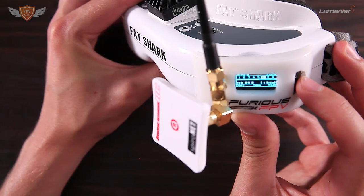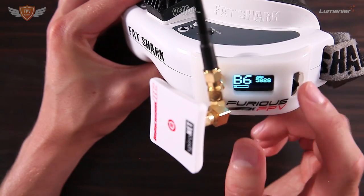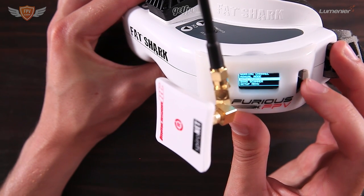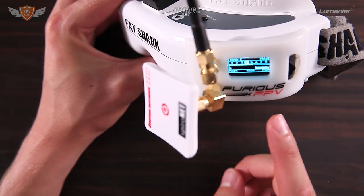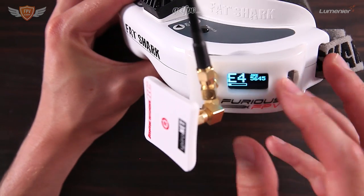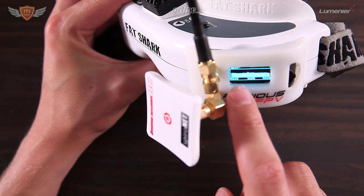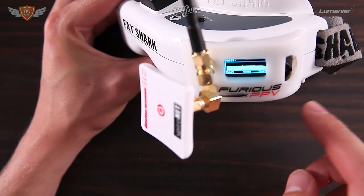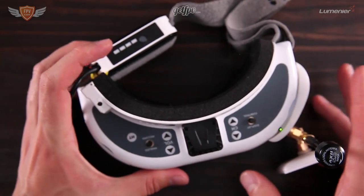Once you find the channel you want, hold in the button and it will save that channel to memory, so whenever you power it back up it will be on that same channel. Another really cool feature is auto search — it will search for all channels available and lock onto the one it finds. And the final feature is the band scanner: you can search for a band, and wherever your quad is on the frequency it will show a spike indicating where the signal is.